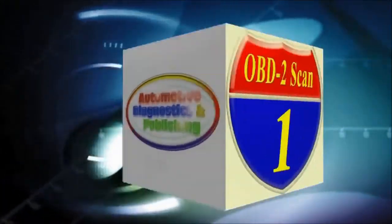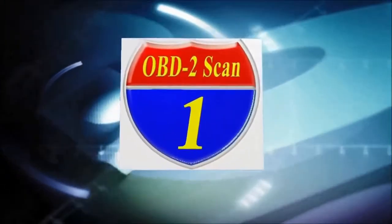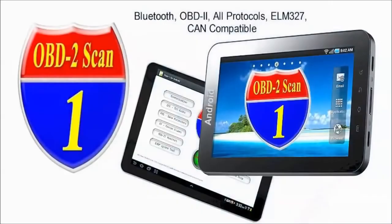Welcome to ADP Training, YouTube's automotive technology channel. In this channel, you'll learn all kinds of auto repair secrets, how your automobile works and how to diagnose it.